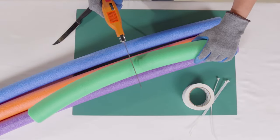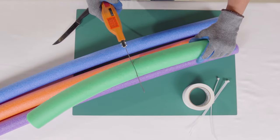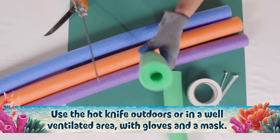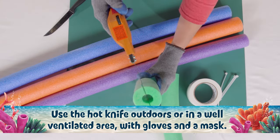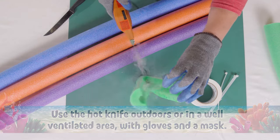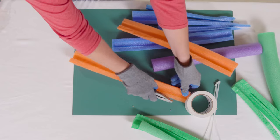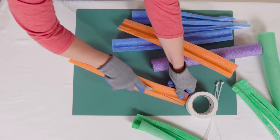First, use a utility knife or hot blade to cut pool noodles at various lengths. Next, slice the pool noodle pieces in half lengthwise from top to bottom. Then slice smaller vertical sections from each half, leaving approximately three inches attached at the bottom.